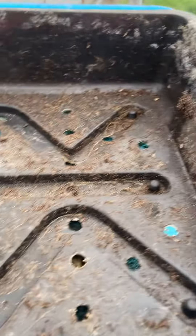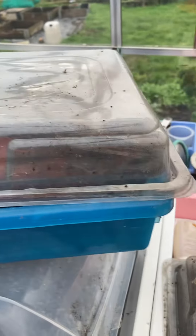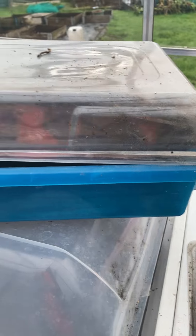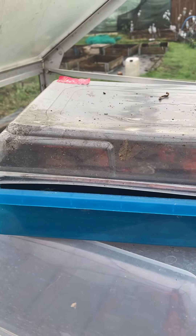We can fill that up with compost, water it from the bottom so it doesn't get too damp, and then just drop that on the top and it'll help. Then we can put some smaller propagators on top of the radiators at home, and I'll show you how we get on with those.